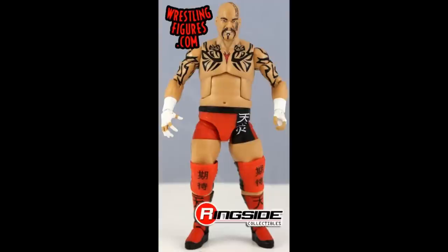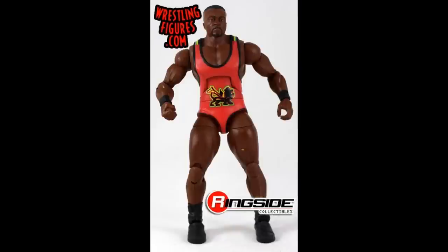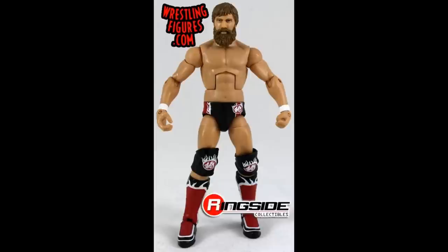The next red figure is the Elite Series 22 Tensai. I wish we would get an Albert or an A-Train or anything else, but the Elite 22 of Matt Bloom was the Tensai figure. We have the Elite 24 Ryback here in the black, red, and white — one of two different red Rybacks that we will see in this video. We have the Elite 26 Big E, way before he joined the New Day, rocking the red singlet with the lion on there. Definitely a long way for Big E to come.